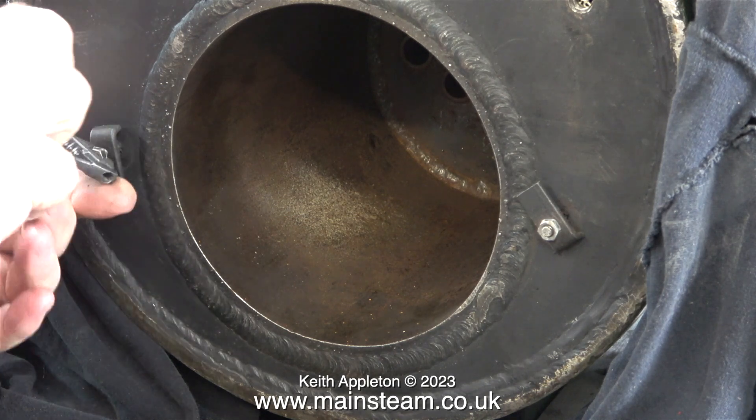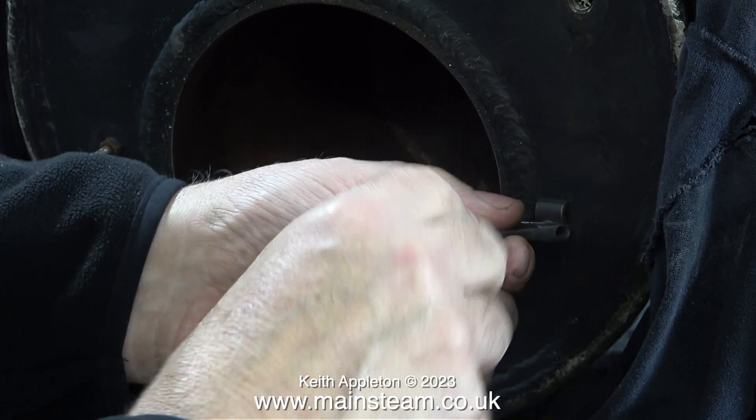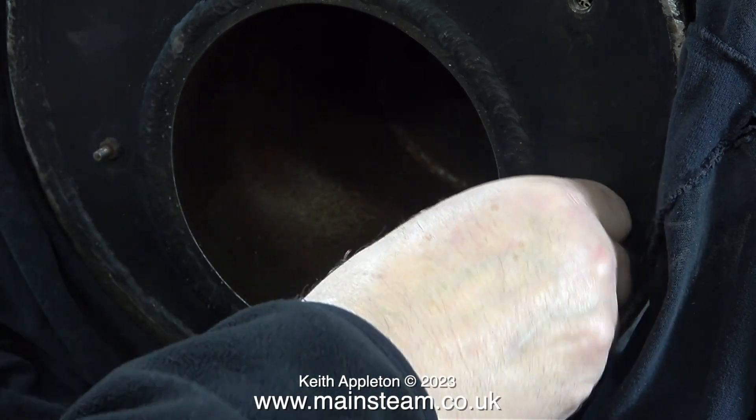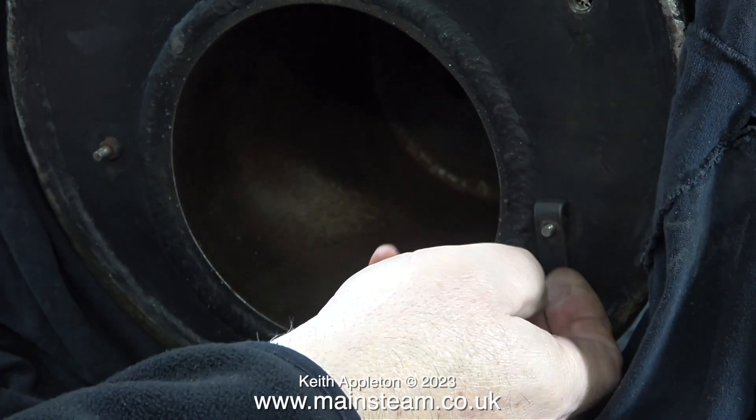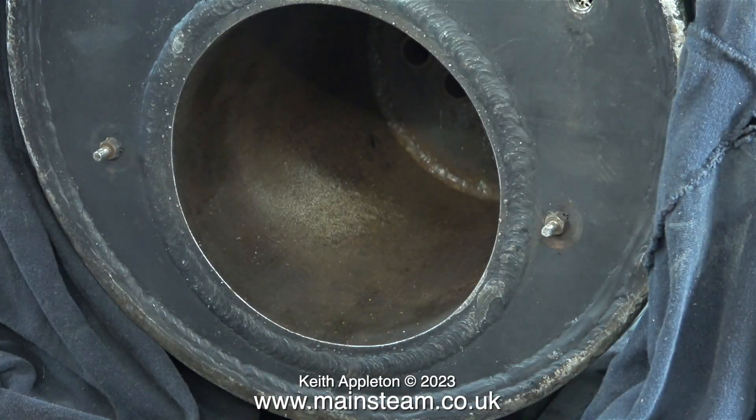The firebox is a separate assembly that goes into this hole, and it's held in place by these two clamps — which is a bit of a pain. I think I will make some special fittings that you can undo and tighten without having to use a socket or a spanner.